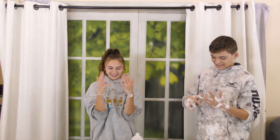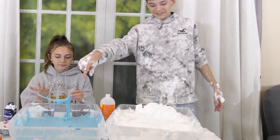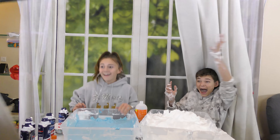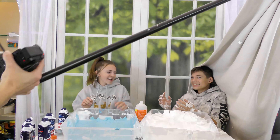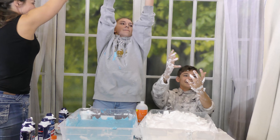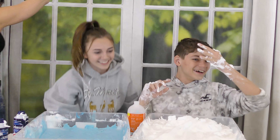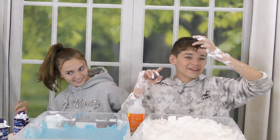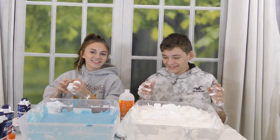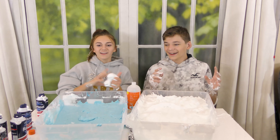Caleb's knuckles are red — he jokes he's allergic to slime and can't make any more slime videos. Someone points out he's punching the table. His slime has deflated a lot — it was so much bigger three minutes ago. There's a brief argument about whose fault it was when someone got yelled at. Tyler admits it was his bad.